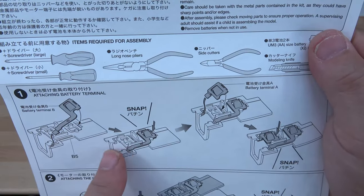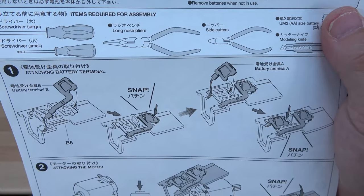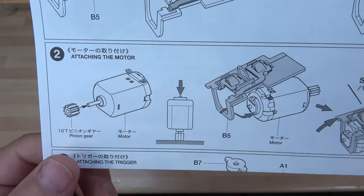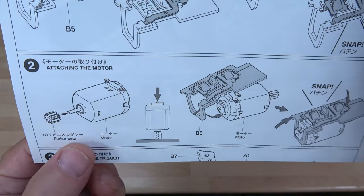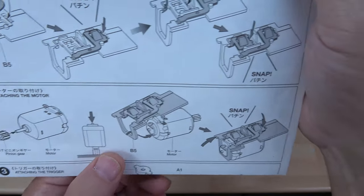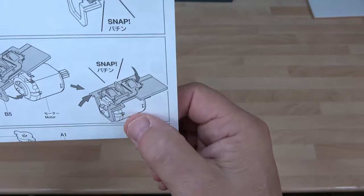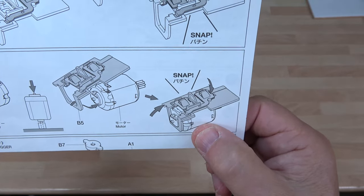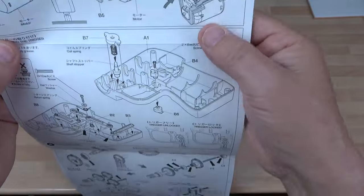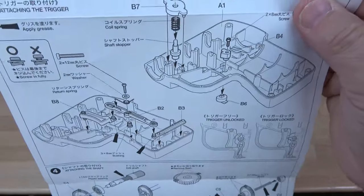Step one is just putting the basic electrical components in — those copper bits you saw in the bag all click or snap into place. Then you put the actual pinion drive gear onto the motor and tap it into place gently — it's a nice snug fit. Then you put that into where the electrics are, position it correctly, and it snaps into place. Then we move to the next bit and start looking at the gun part element.